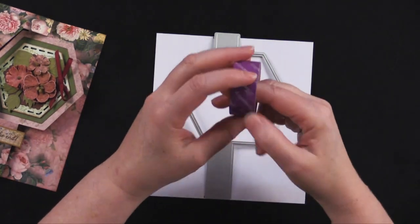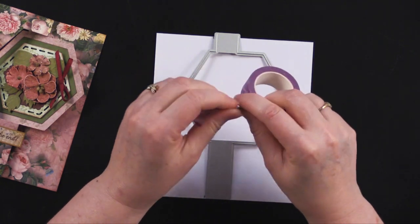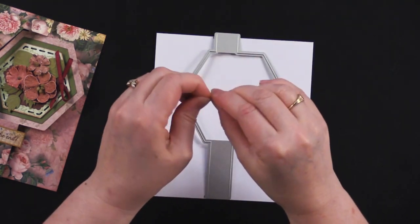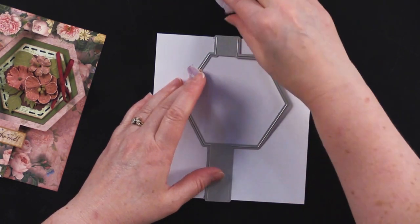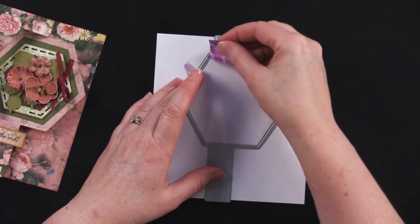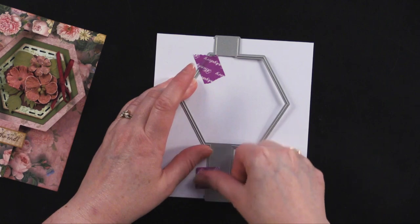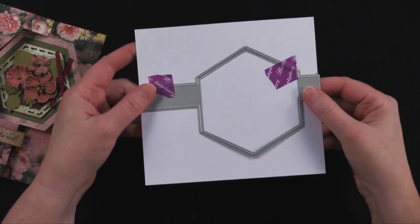I recommend using a low tack tape — this one we carry by Hunky Dory, but you could also use washi tape and things like that. I always like to take some of the tack off the low tack tape, because sometimes when it's right off the roll, it's a little tackier than low tack. And don't you hate it when you pull this stuff up, and even if it's low tack, sometimes it does take a little bit of paper off the front of the card. It drives me crazy. So I'm just going to go ahead and tack that down, and then you're just going to run that through your die cutting machine.